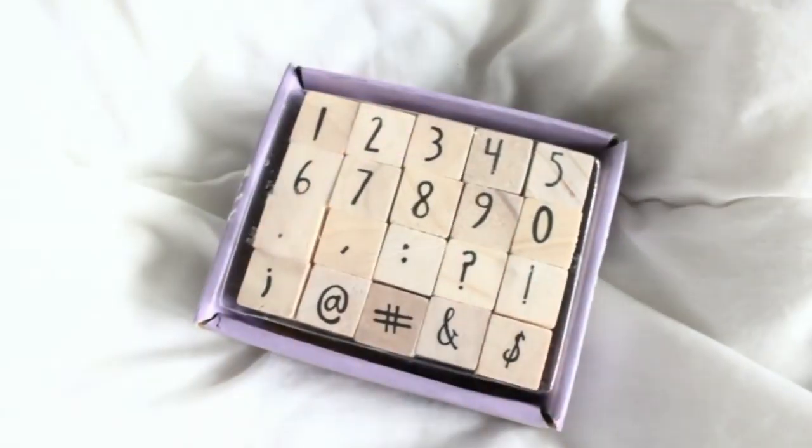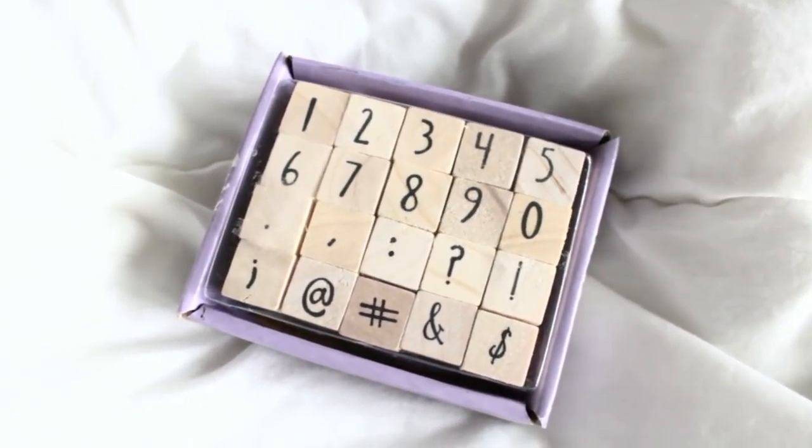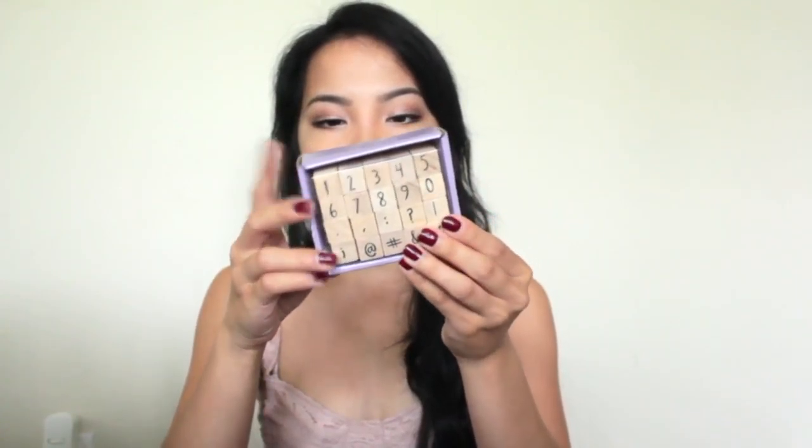Moving on to some stamps — I found these really adorable new stamps, including these number stamps, which I'm super excited about because I've been looking for number stamps everywhere. I really like this font. However, these stamps are really big — I used them on one of my inserts and they were quite large. But I still really love them. This was $3.